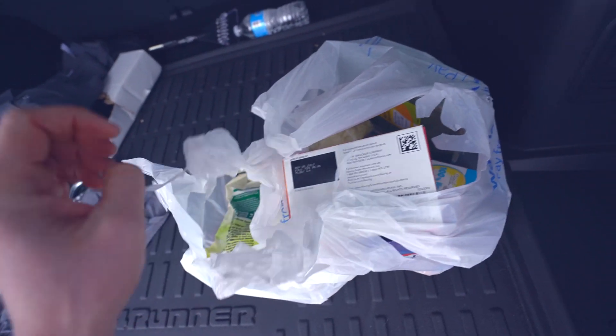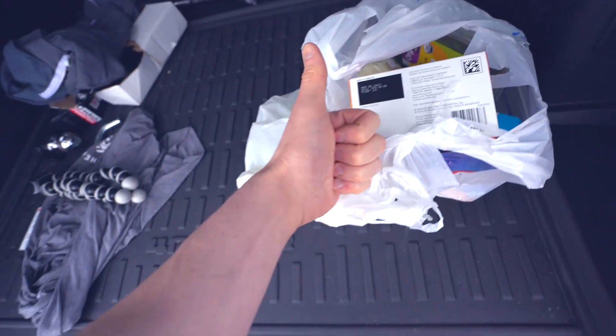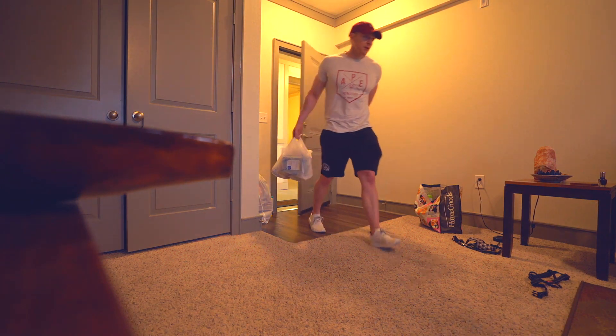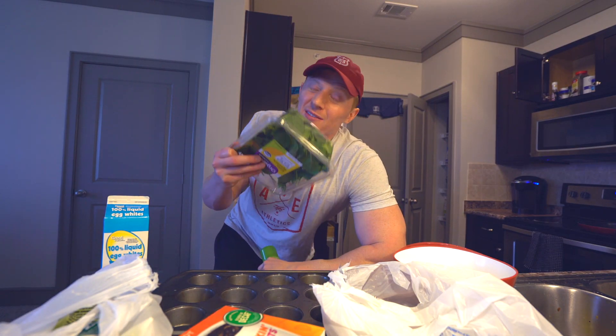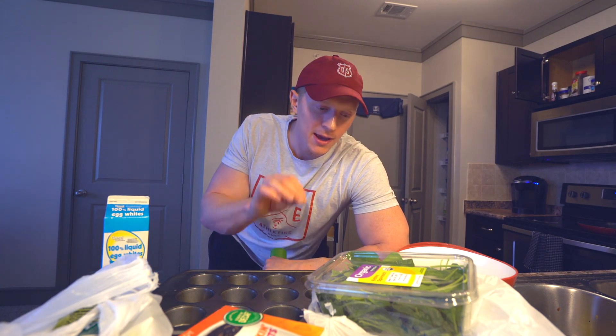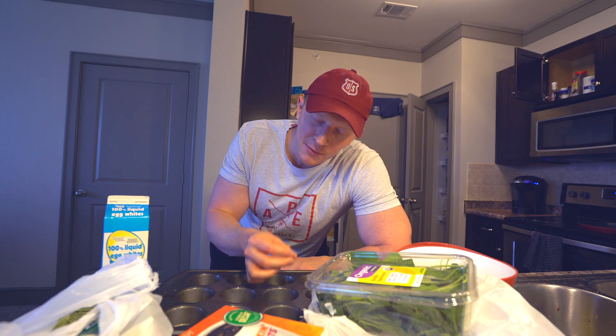Quick trip to Walmart completed. Got all the stuff for breakfast. What I'm going to show you how to do today — what I'm making for breakfast — you can make this at home if you want. You might hate yourself if you don't. We're going to make some egg white spinach bacon and cheese muffins.